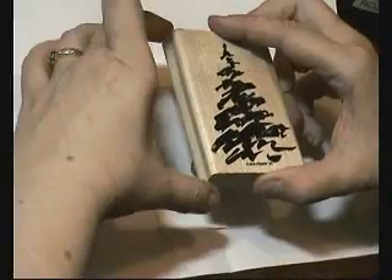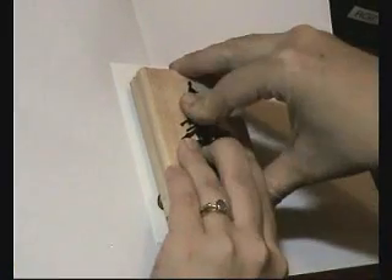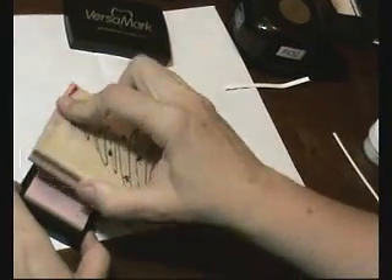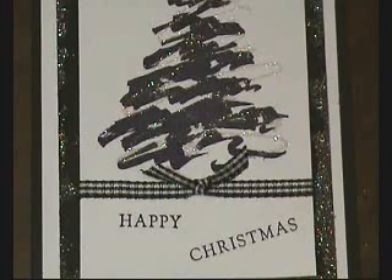Then on another piece of white paper I stamped the first layer tree in basic black ink, and then over the top of that I went with the second step and I used Versamark to stamp that, then did the same process with the heat and stick powder and the Dazzling Diamonds glitter.